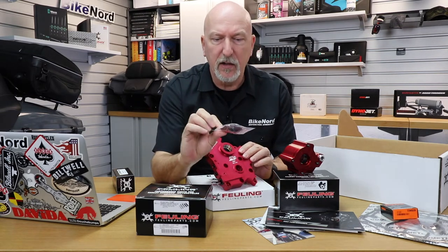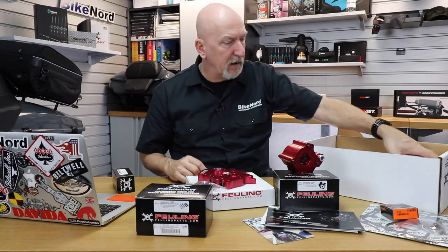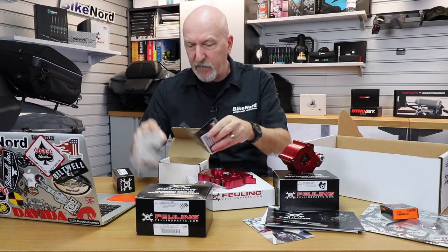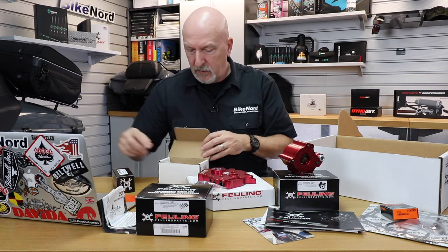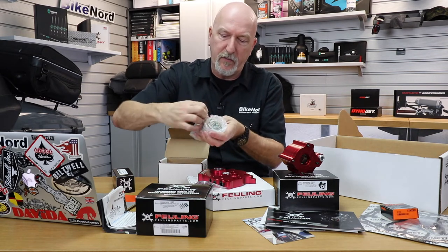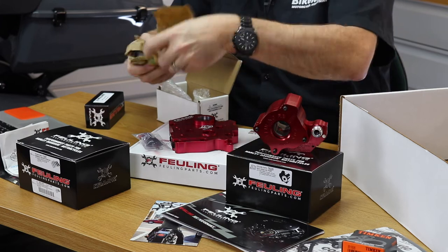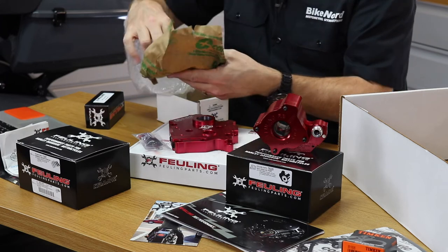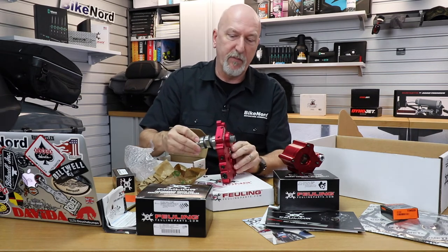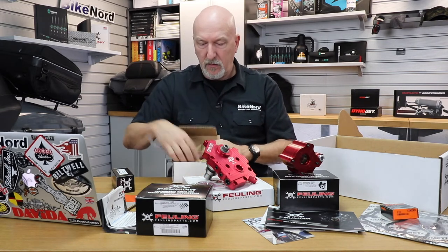You also get a lot of lube to lubricate everything when you install. Then we have the cam itself - it's nicely wrapped in paper and here is how it looks. There we have the cam in the cam plate, and that you also have in the package. There's also a lot of stickers and installation manuals for that as well.